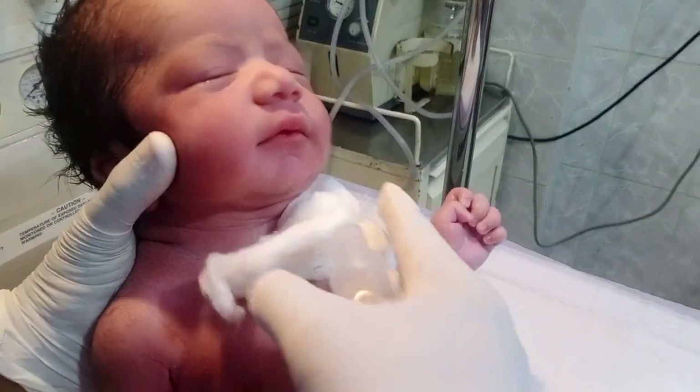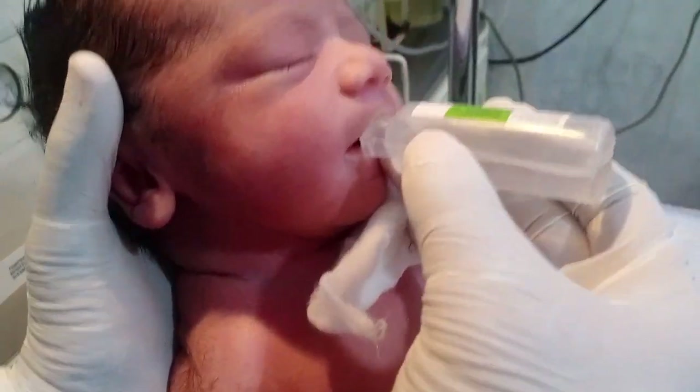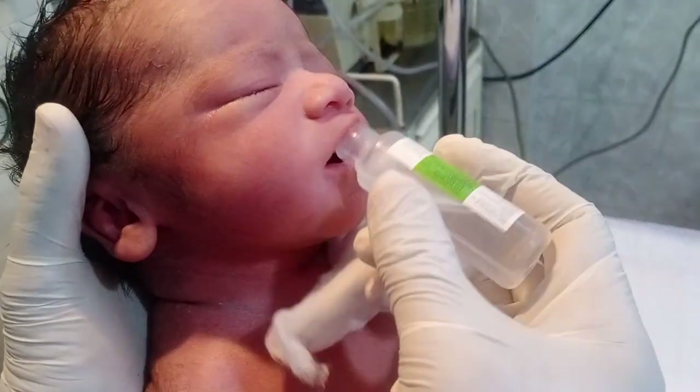First of all, we give him 25% dextrose water because this gives some energy to this newborn baby. Look at that. Now let us see what the oral reflexes of this newborn baby are.